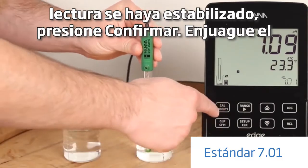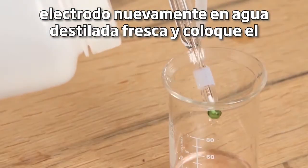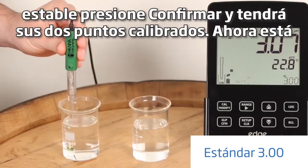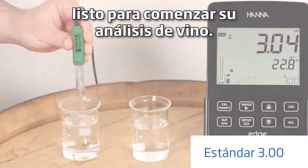Once the reading has stabilized, press confirm. Rinse the electrode again in fresh distilled water and place the electrode in your pH 3 calibration buffer. Once stable, press confirm and you have your two points calibrated. Now you're ready to begin your wine analysis.